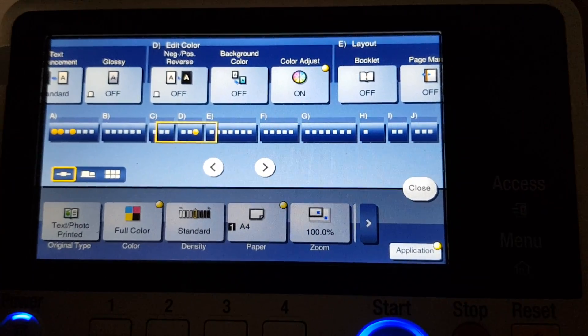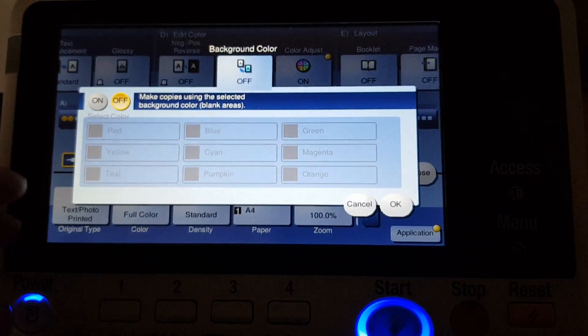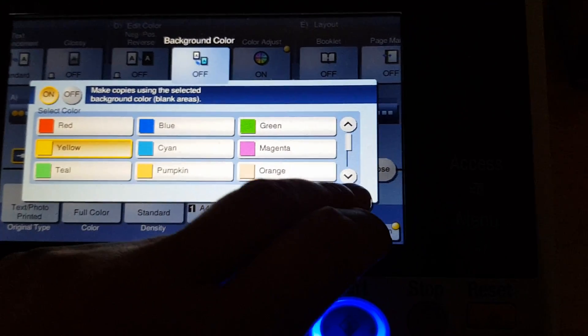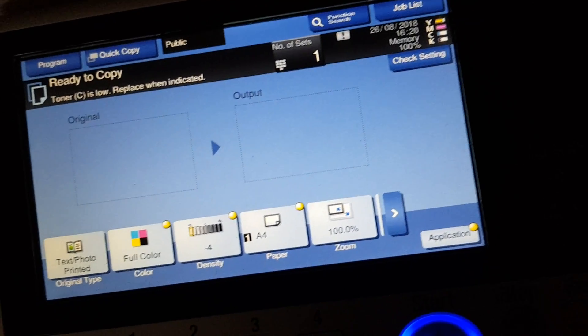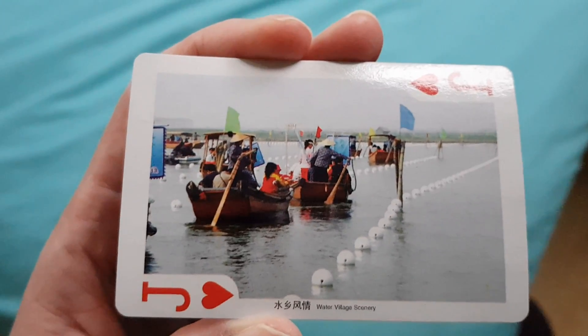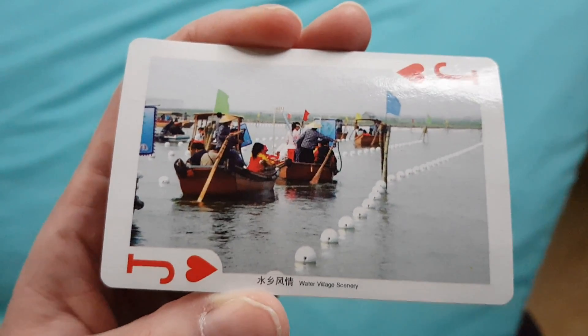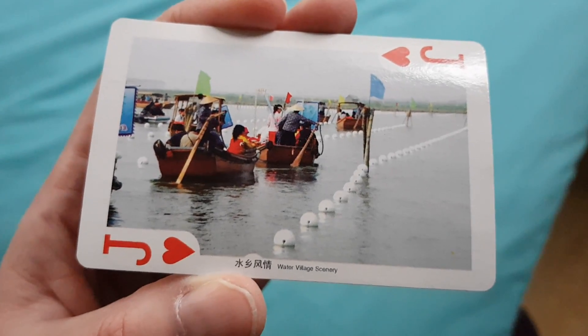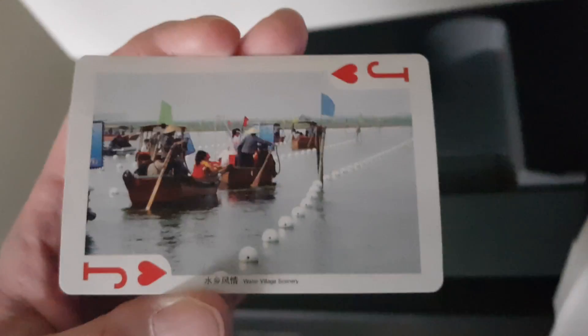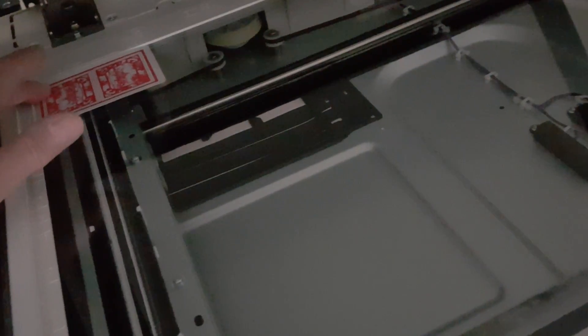Okay, it's another found object. I wonder what background color we're going to give it to make it look even better. It's got a gloss finish, so hopefully the background color will take well to it — we'll soon find out. It's a playing card; whatever that is on the back, on the front looks like some kind of Chinese water village scenery. I think it's Chinese — I can't read it. It's a playing card, a Jack of Hearts. I don't know much about cards, I'm just reading out what's printed on there.